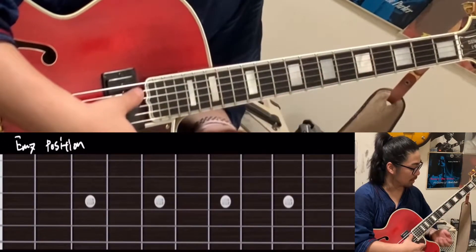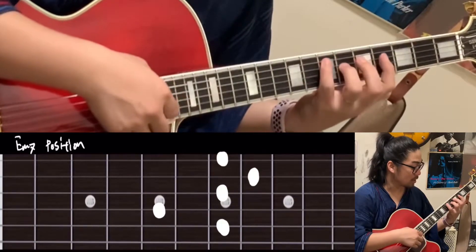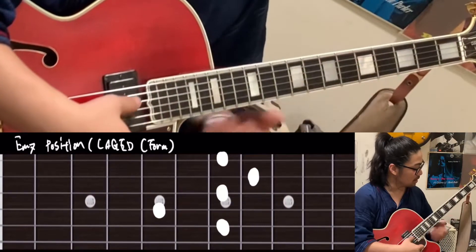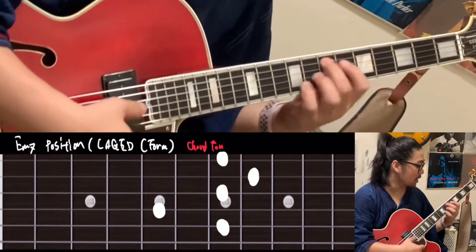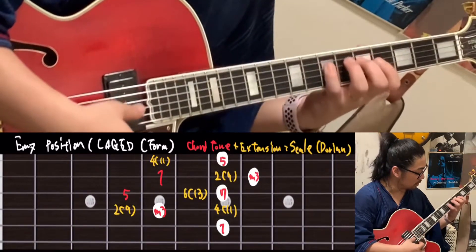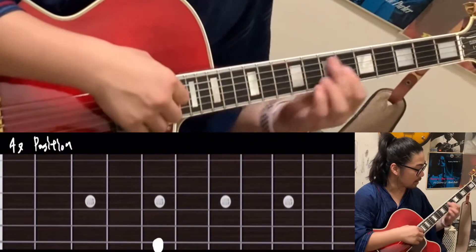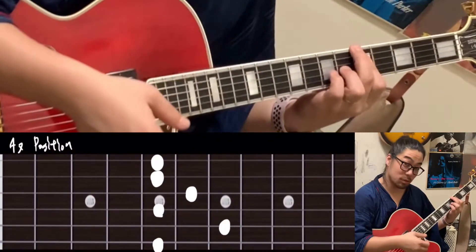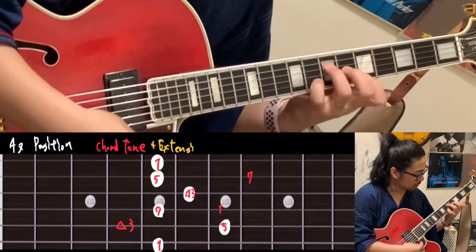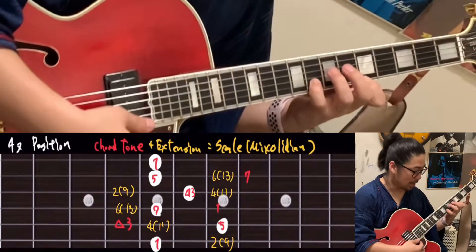The next one is E minor seventh. The position is here — this is the KJ system C. The chord tone: 1, 3, 5, 7, 1, 3, 5, 7. Then Dorian scale. For E7th, this position — the regular sixth string barre. Chord tone: 1, 3, 5, 7, 1, 3, 5, 7, 1. Then do the mixolydian scale.